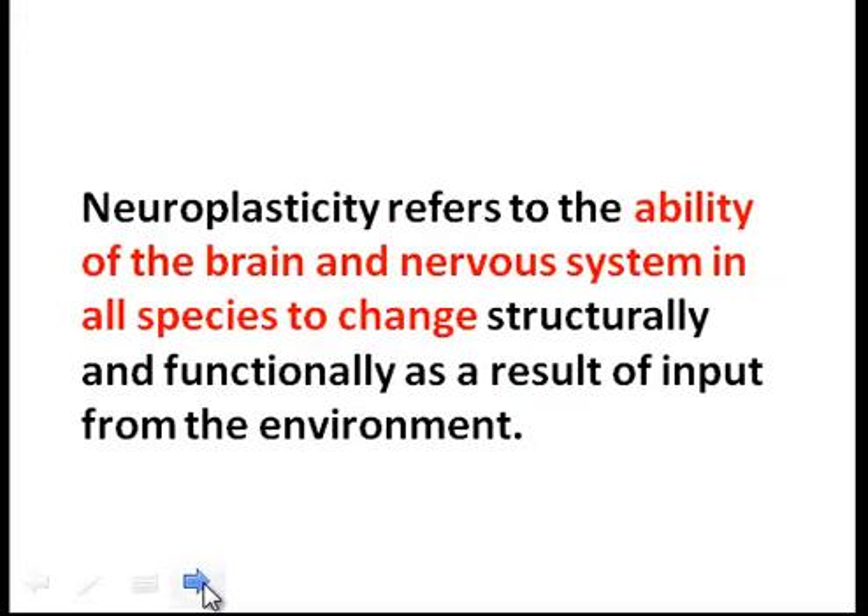Neuroplasticity refers to the ability of the brain and nervous system in all species to change structurally and functionally as a result of input from the environment.